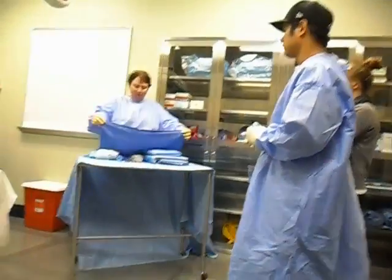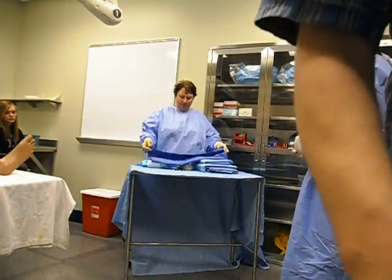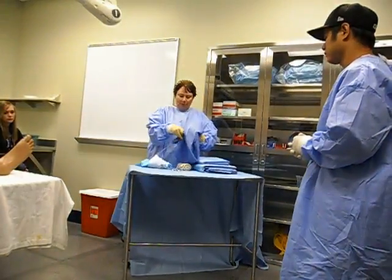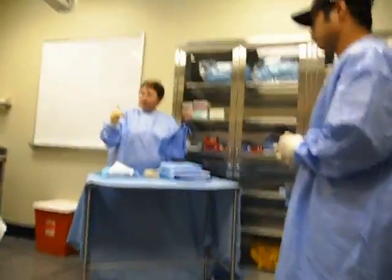The towel you're going to want to put either in half or in thirds. And you're going to need a towel clip — either a perforating or a non-perforating towel clip.